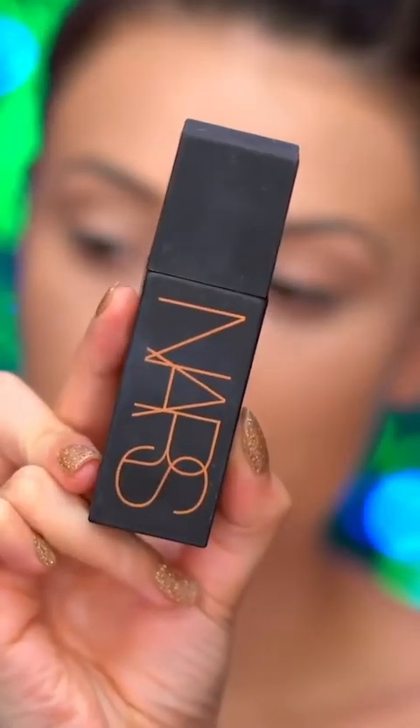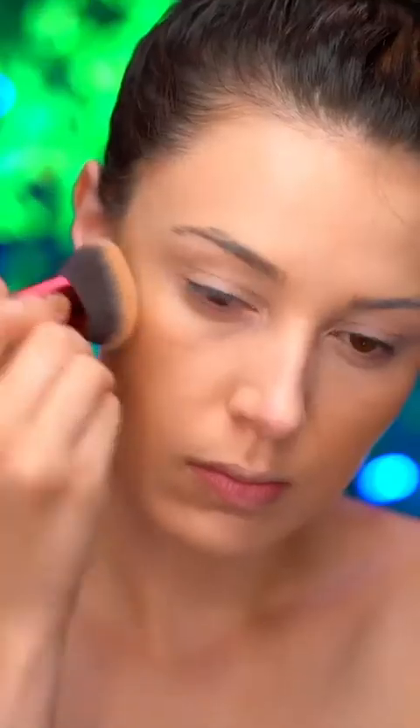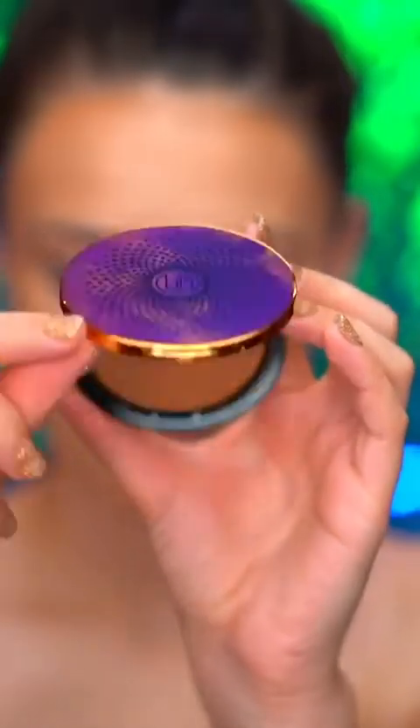For a sun-kissed glow, I'm applying a liquid bronzer to the cheeks and the forehead, blending around the perimeter of my face. Then setting in that liquid bronzer with a powder bronzer, and this is a matte medium shade. I'm also going to bring that down the neck just to blend everything together.